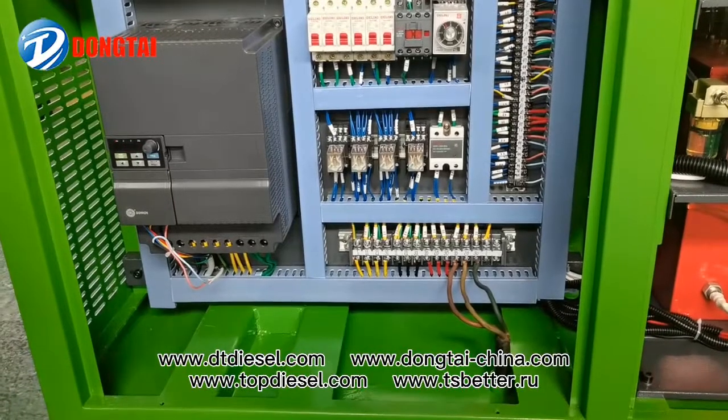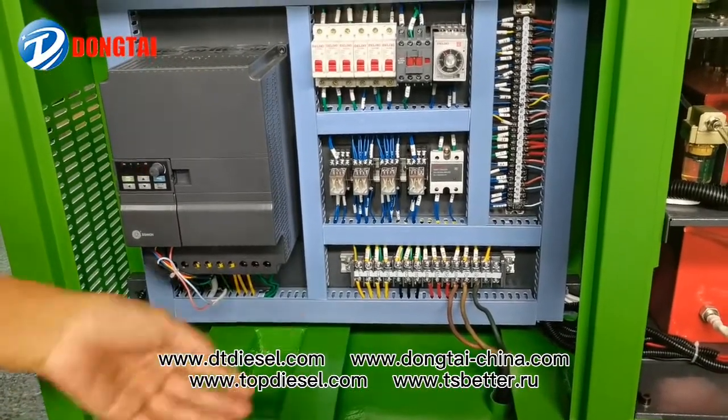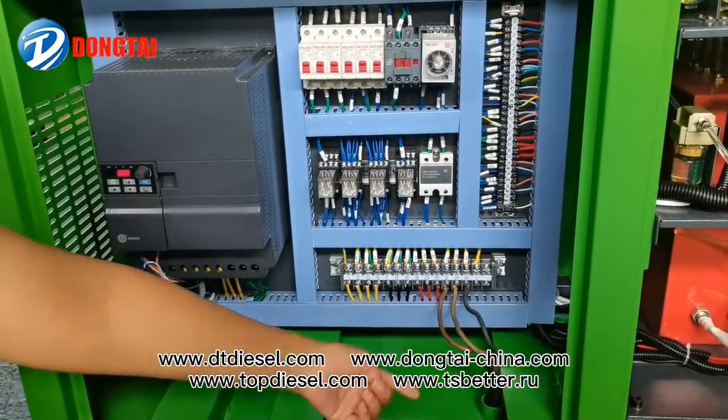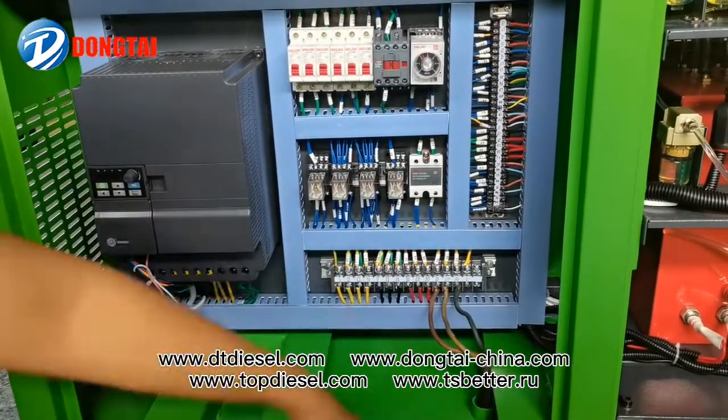This test bench runs on 220 volts. It connects the L1, L2, and L3 lines on the test bench, and you can also connect the earth line.